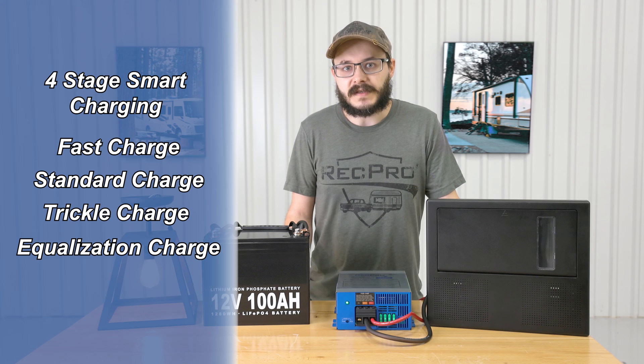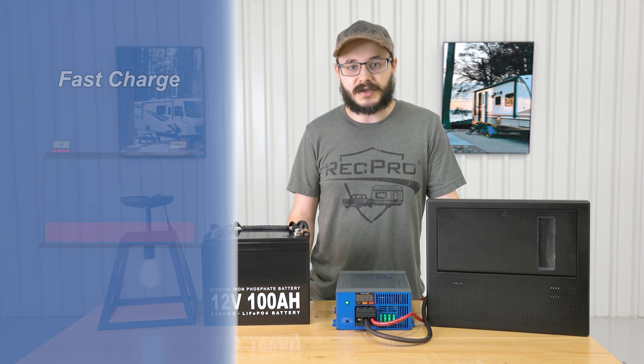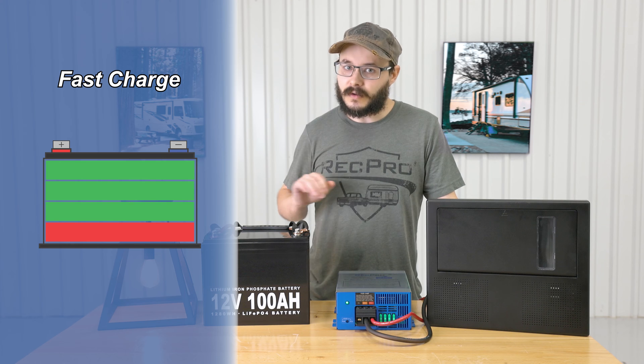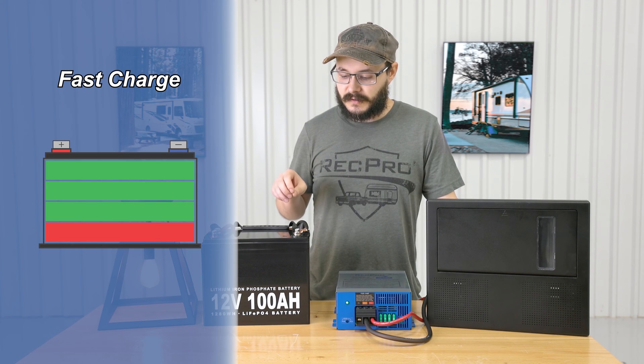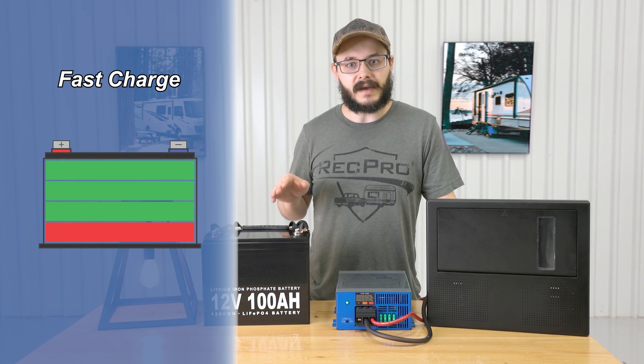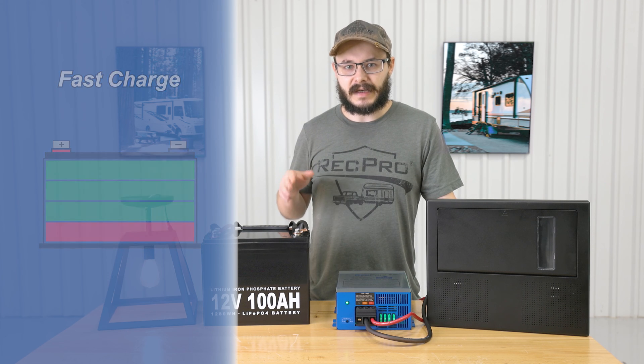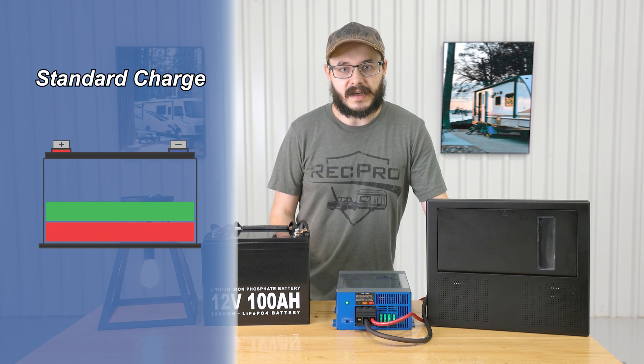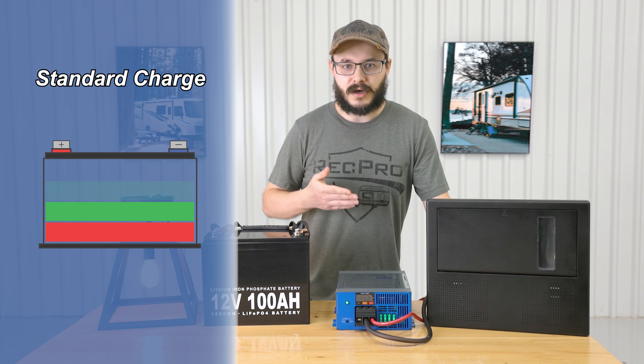Let's talk about those different modes. The fast charge is designed to quickly charge up a totally drained battery, so you don't have to wait a whole day for your battery to recharge — it'll get it up there pretty fast.